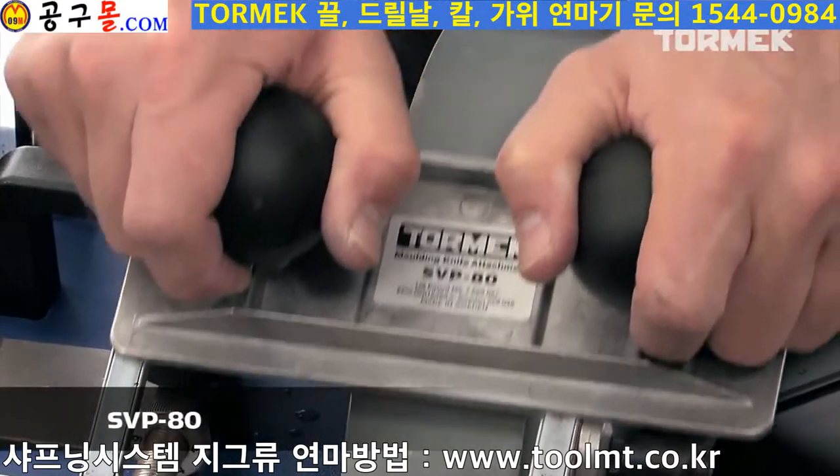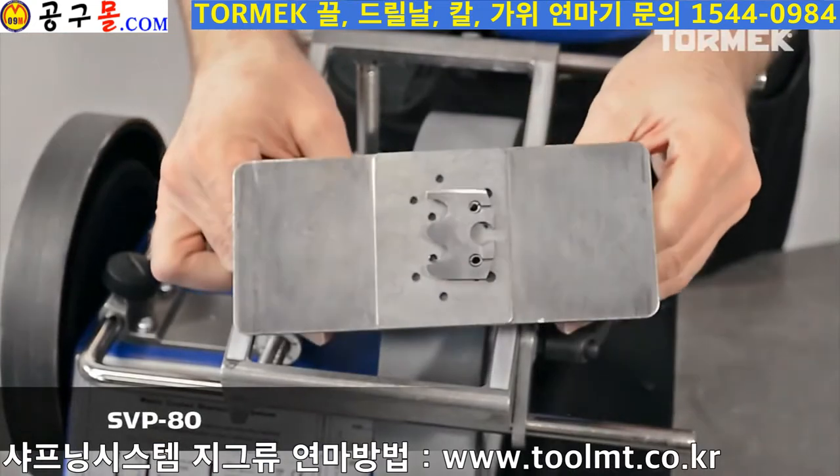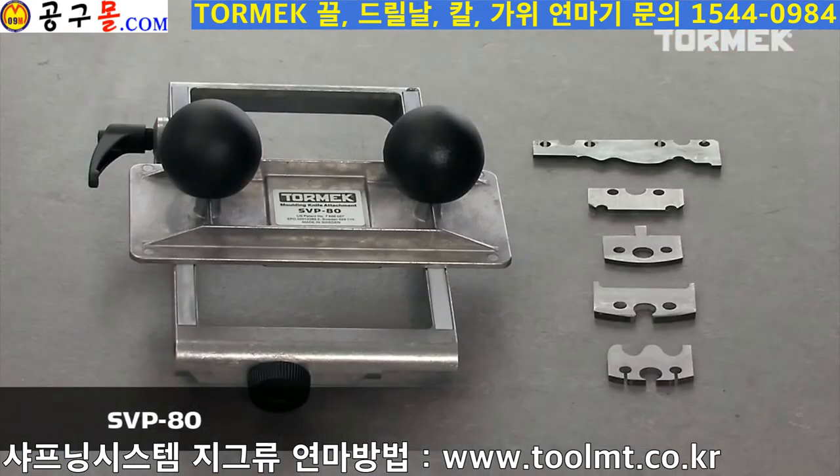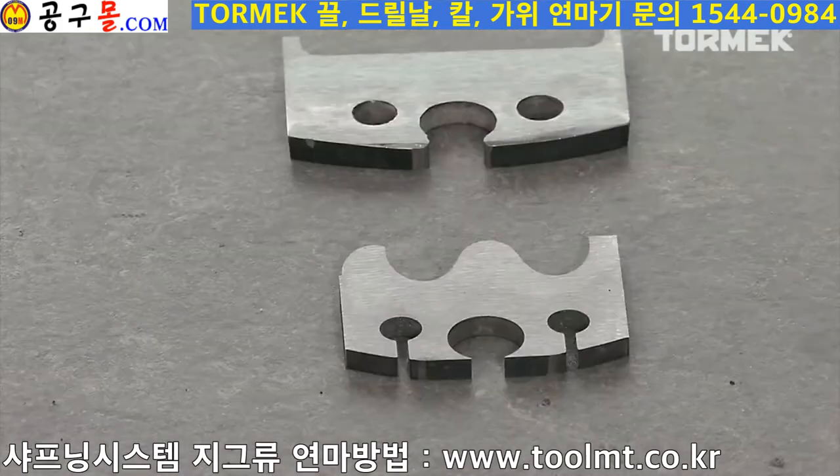With the Tormek jig for molding knives, SVP-80, you will always have access to sharp cutters. Since the sharpening takes place on the flat side, you can sharpen all shapes and makes of molding knives.